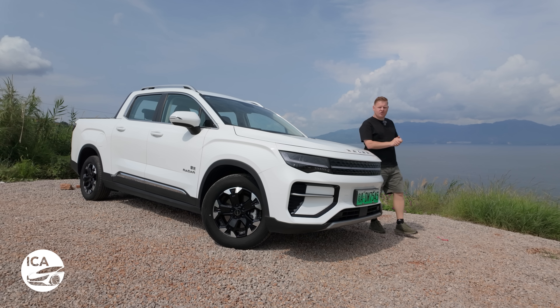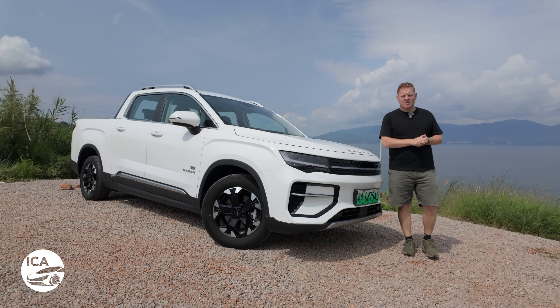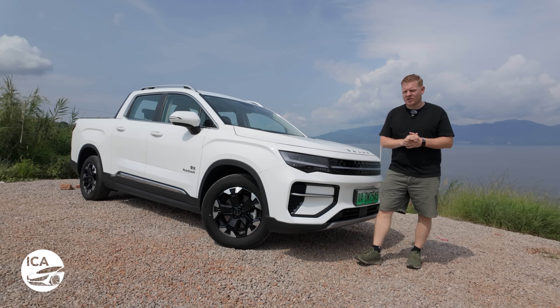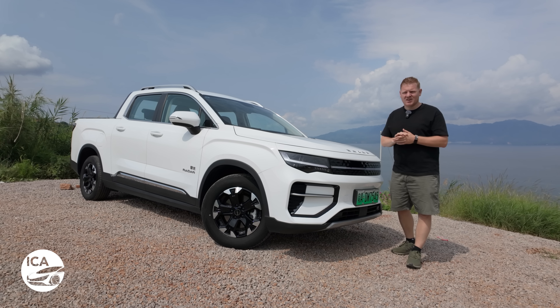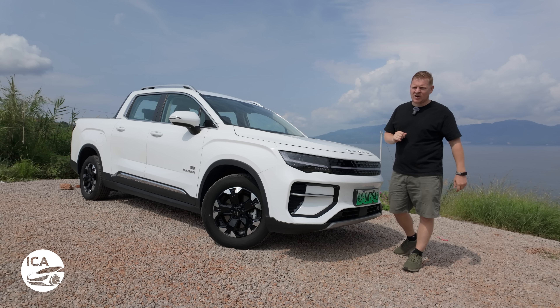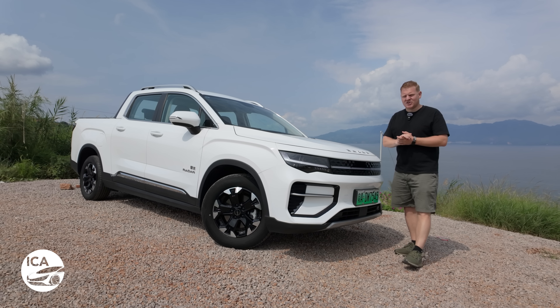When most people think of an electric pickup truck, they think of the Tesla Cybertruck. But in fact, there was a pickup truck that came long before that, and it doesn't look like it was designed by a five-year-old. That was the Radar RD6, and it's now been updated for international sales. This is Inside China Auto, and this is the Radar Horizon.